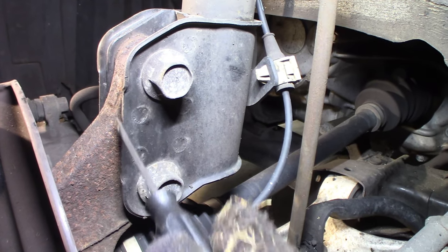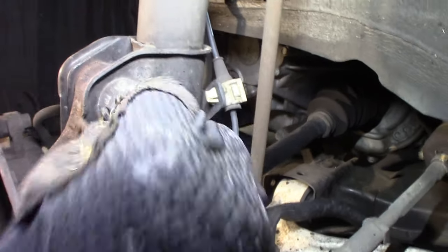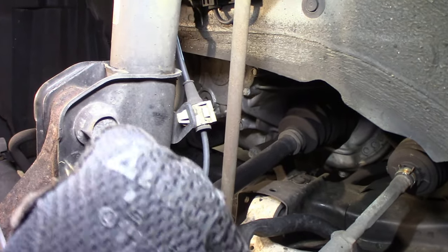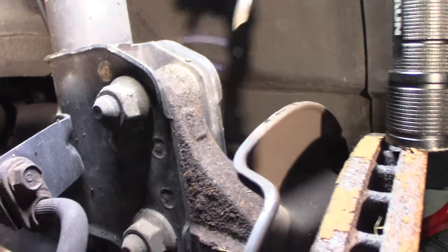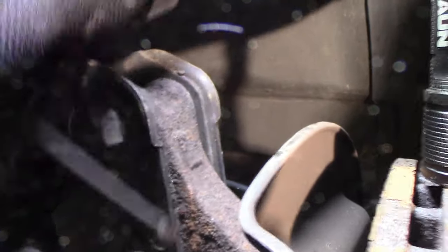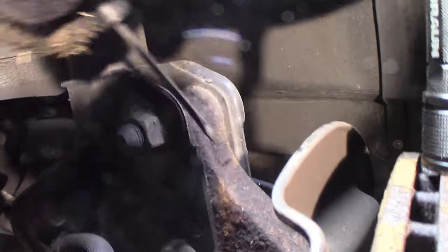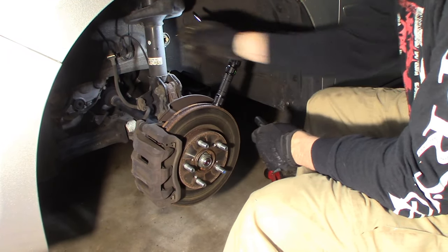You should get an alignment, or at least check alignment when you're done. What I do is take a screwdriver and scribe the strut to the knuckle to get a mark so I know where to put it back. I'll do that on this side as well, and the same here on the knuckle, so when I put the new strut in it'll get me real close to where it was.